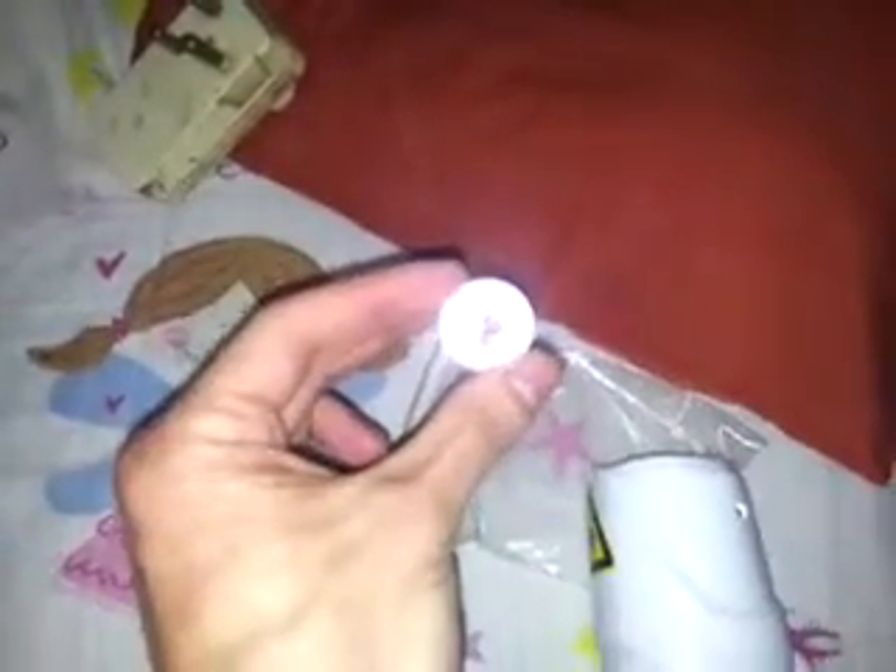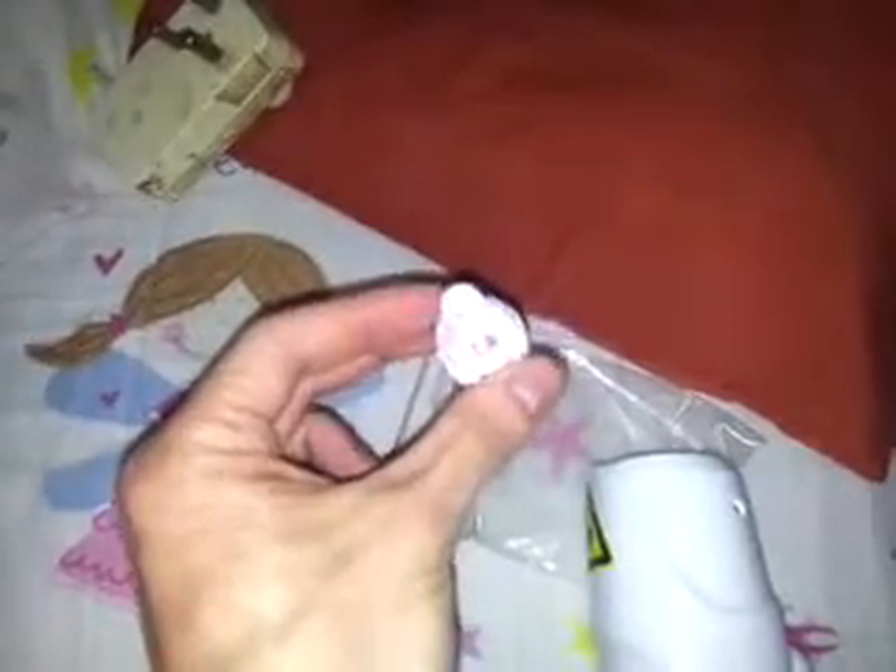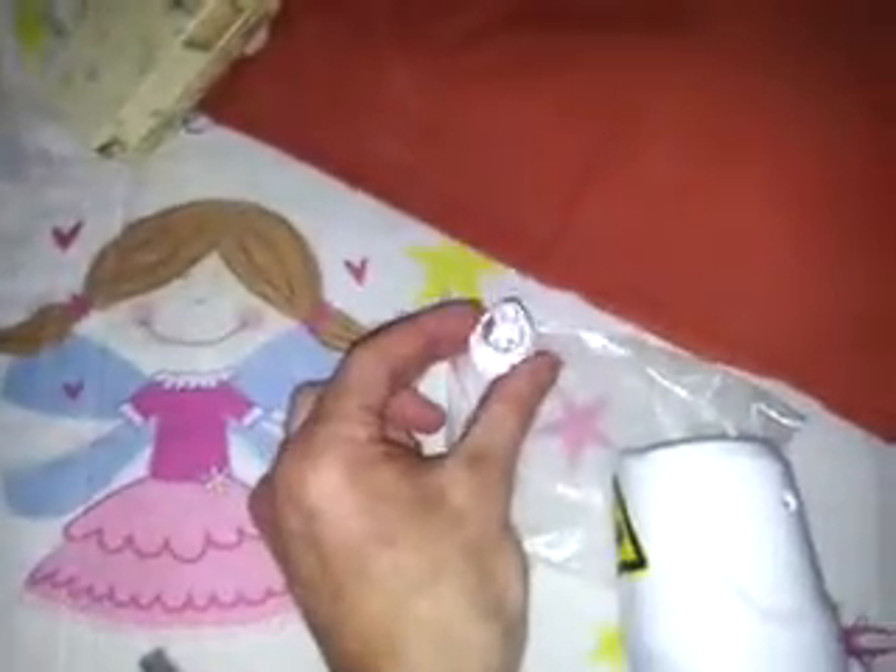This is the 1064 probe. It's got a lens inside it — you can see it quite clearly. This one is the 532nm probe. It's very hard to focus on it. I'm going to do a test with cardboard, so I'm going to put this 1064 probe on, which is good for black ink.